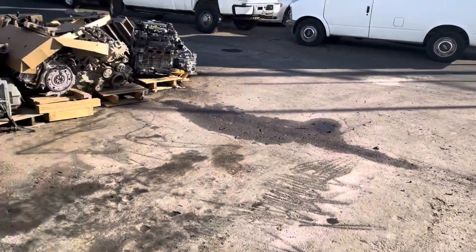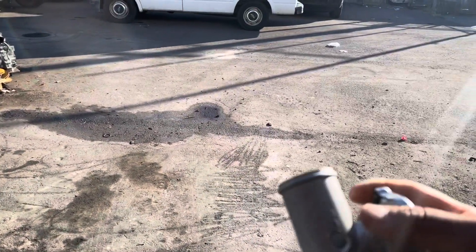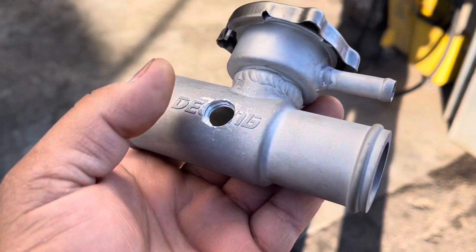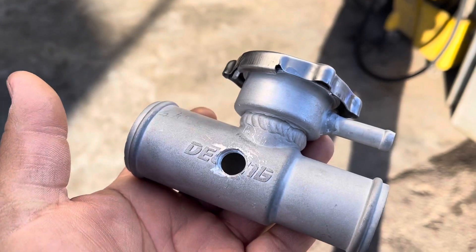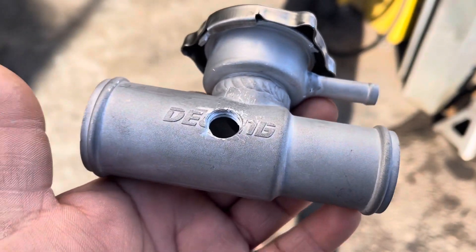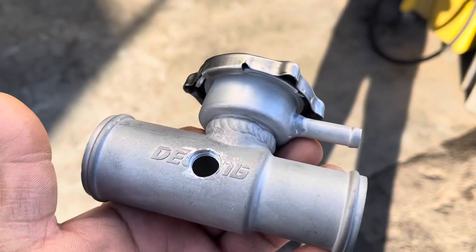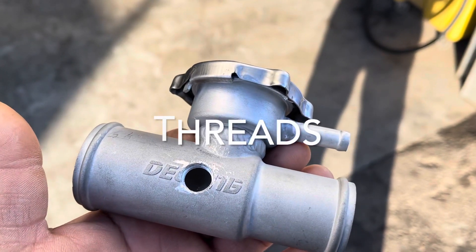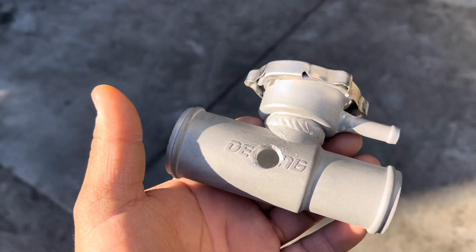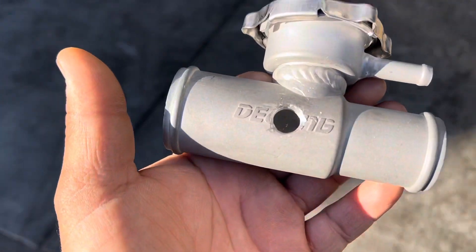Good morning everybody. I just stopped by the ACE on the way to work and realized I screwed up on the piece we're working on. Last night I drilled and tapped a hole that was supposed to be for the fitting for the steam port, but I didn't know that pipe fitting threads and regular bolt threads are completely different. The tap I got was for a bolt, not for a pipe fitting.